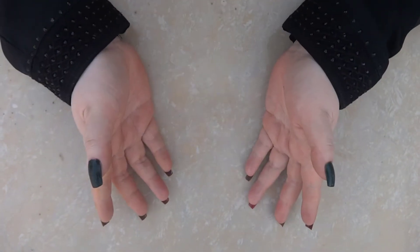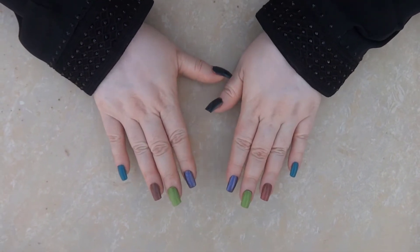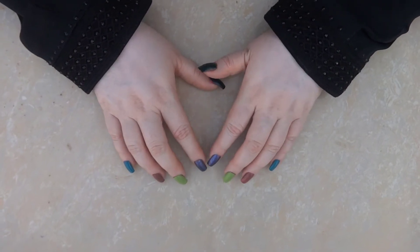If you have oily skin, when blackheads and whiteheads are not removed, you will not remove them the same way. Oily skin makes this process even more challenging.